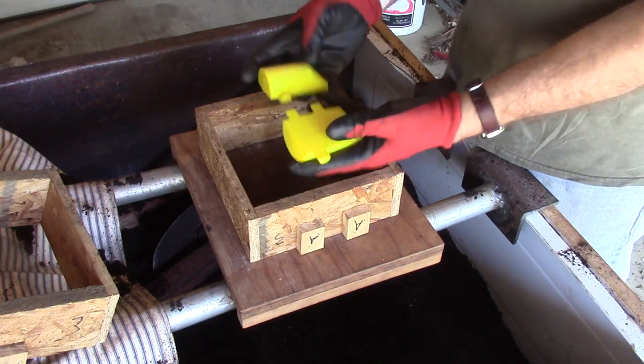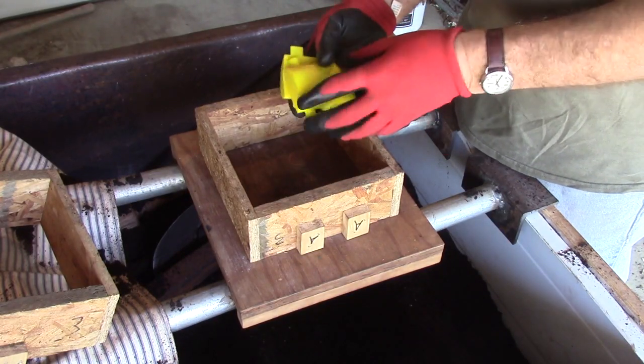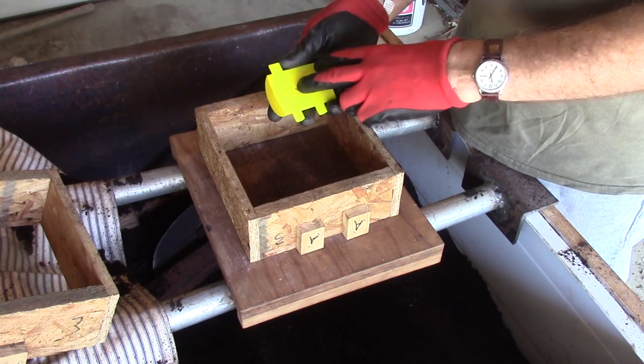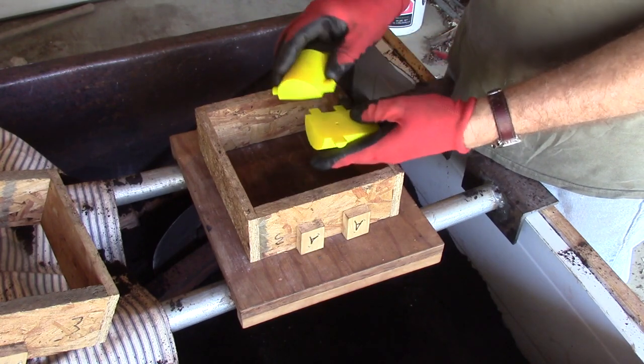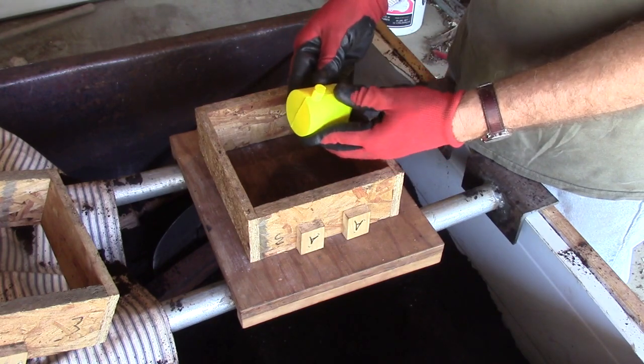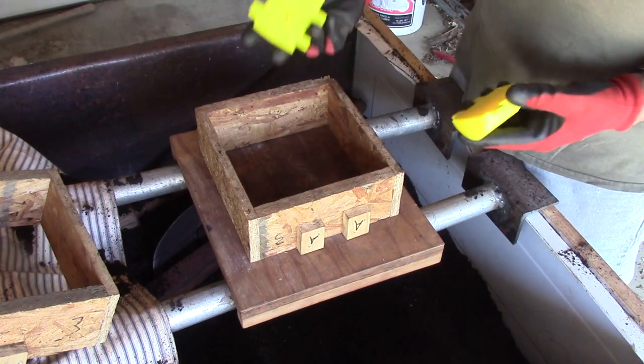Here's the pattern for the bowl for the oxalic acid vaporizer. It's a 3D printed pattern. It's got a location hole already in there. I wish I had put two of them because it can still twist, but hopefully this will work out okay. So I'm going to get it rammed up.